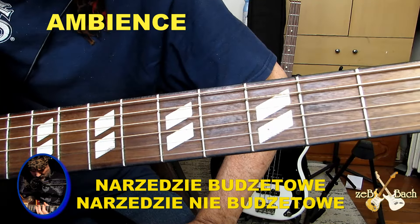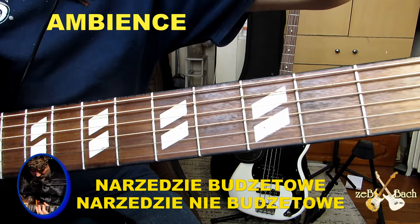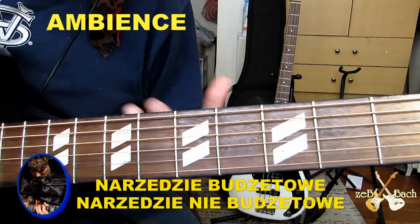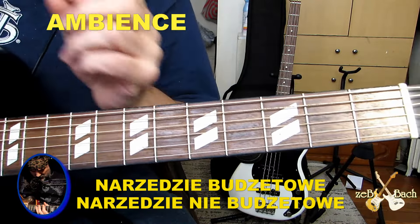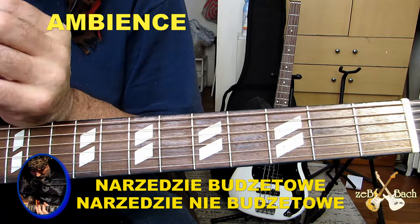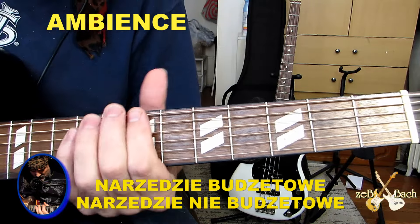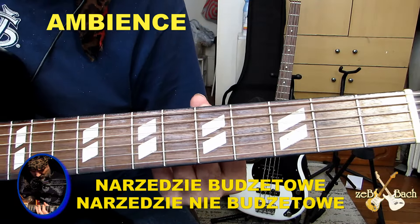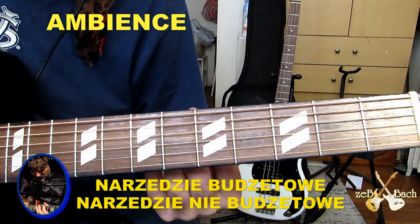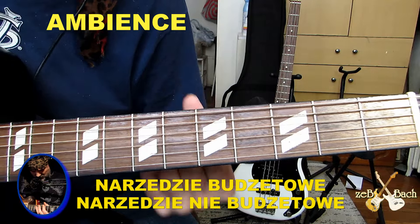jak widzicie, tu składam się do tych klimatycznych, żeby więcej było otoczenia niż gitary. Tu jest kolejny taki przykład. Więc może od razu sobie zaznaczmy, jak zrobić ten ambience, jak zrobić tą przestrzeń. Więc ja gram molowe, górę molowych akordów.